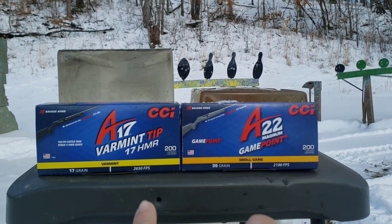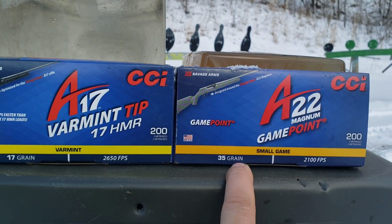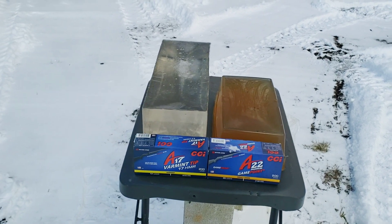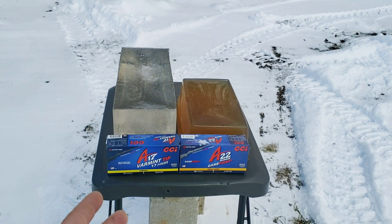Obviously the same packaging, just different calibers. On this one we got a gain point soft point bullet, but this one is a ballistic tip bullet. Using 10% ballistics gelatin today. I got two different kinds — I'm trying to do that in all my videos. Some of you guys like the clear, some prefer the NOX, so I'm using both.